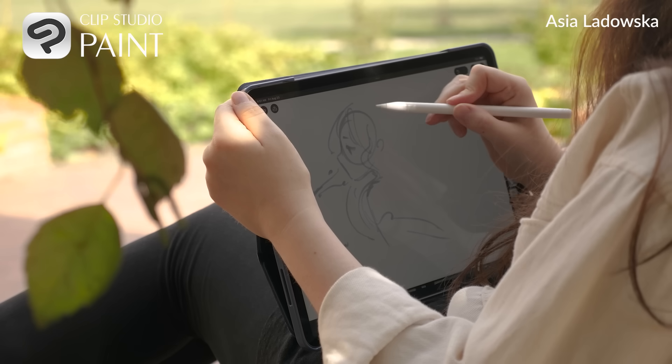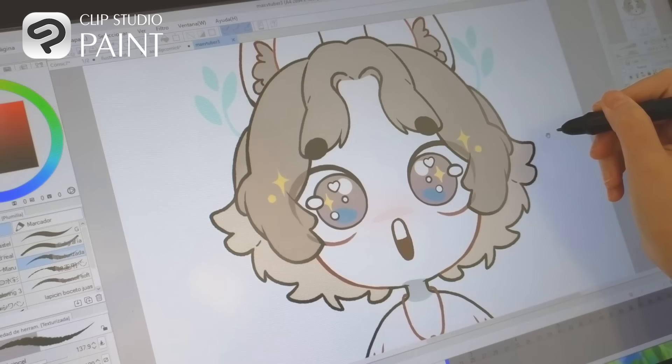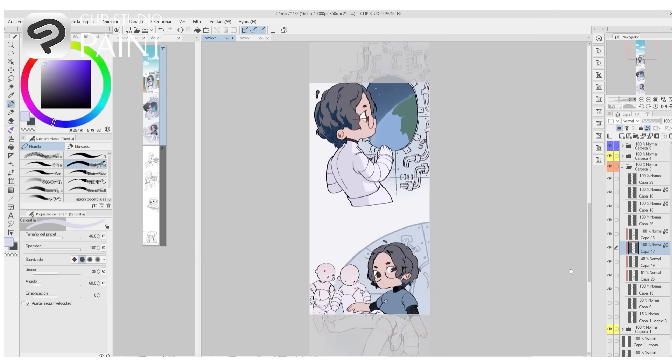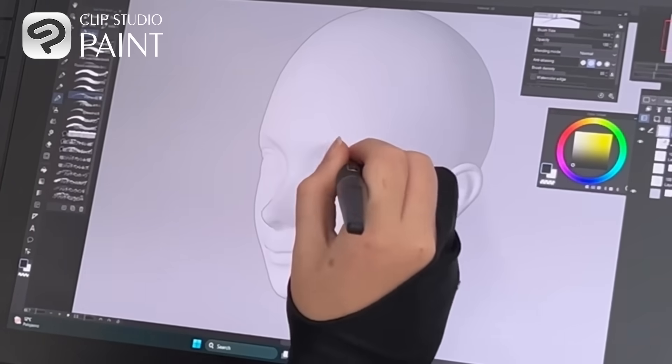To make a drawing, you need time, drawing space, something to draw on, and Clip Studio Paint. This app is a total game changer for artists, illustrators and animators. Whether you're a beginner or a professional artist, Clip Studio Paint is a pack of tools that make the creative process smooth and enjoyable.